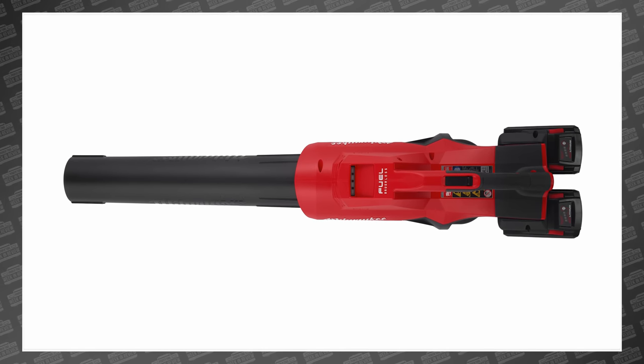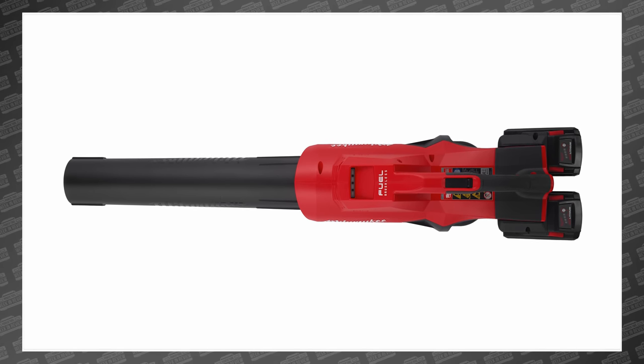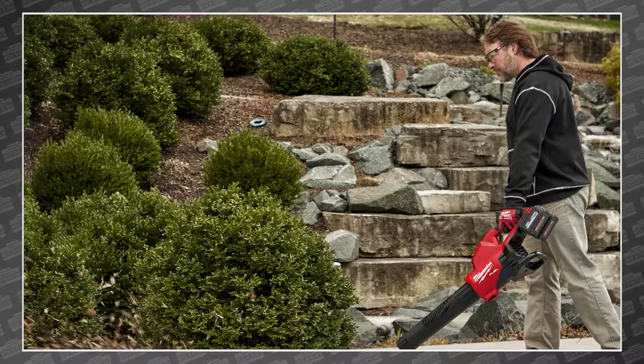If you're using this at home like we do, you're not likely to be bothered by a slow ramp-up. To be honest, I've never really noticed it before. But if you're a pro landscaper and you're always in a hurry, I would assume a quick ramp-up would be a pretty useful feature.